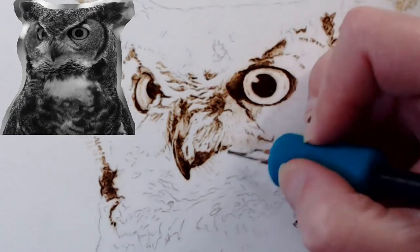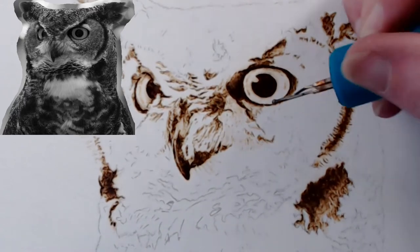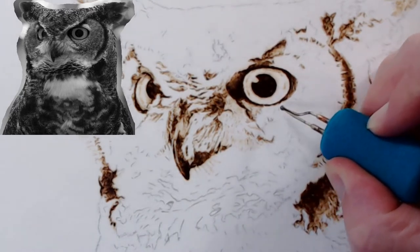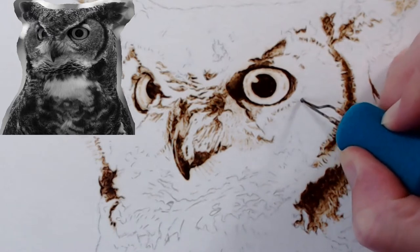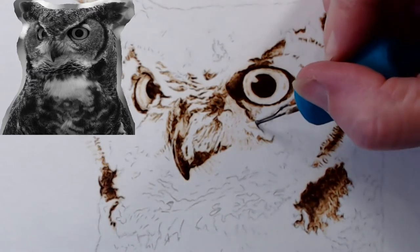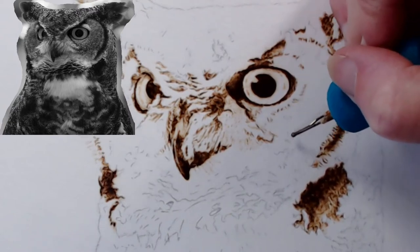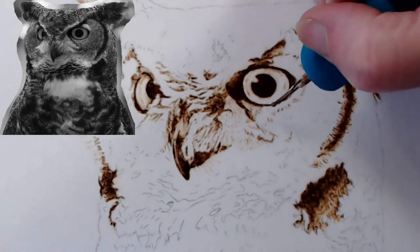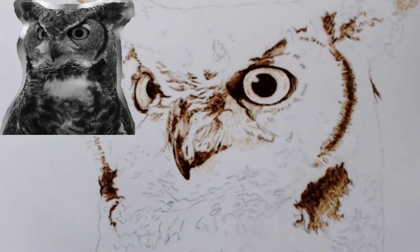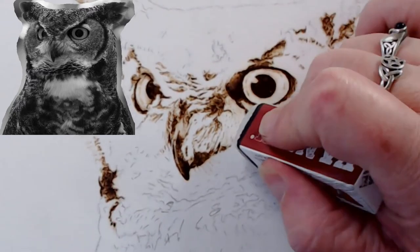More can be done in this nose area, but until I balance the whole area I don't want to do too much more there. I'm going to move over to this eye and get some of the directional feathers down so I know where I'm going. Some of the lines aren't exactly the way I want them. I know why — I created my pattern a little differently in Photoshop than I normally do, and I don't like it.